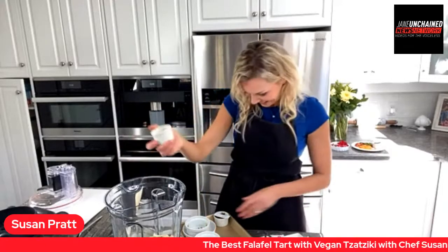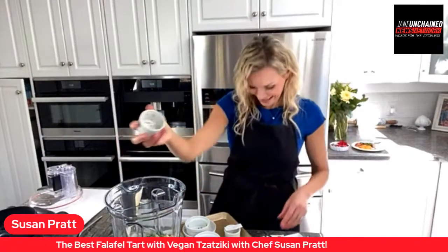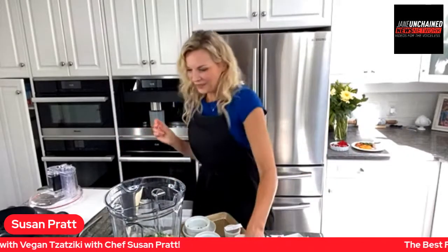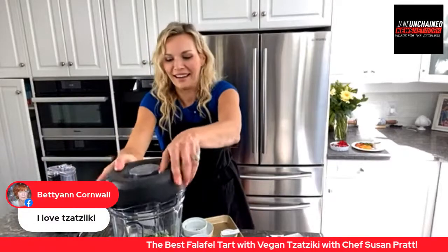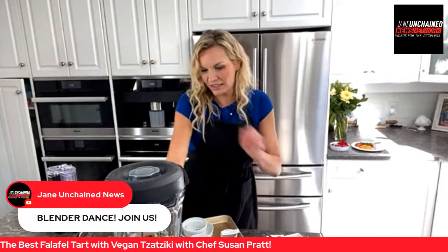If you're sitting you can also wave your arms — let's get some movement happening in your bodies! Betty Ann wants you to know she loves tzatziki too. It's so refreshing and goes on anything. Okay, we've got the blender going.